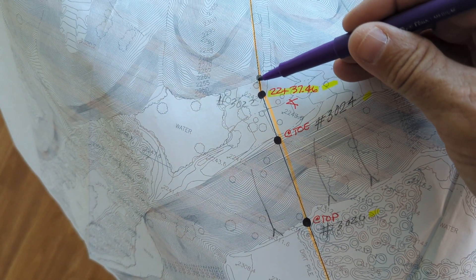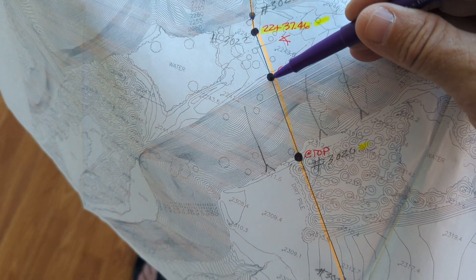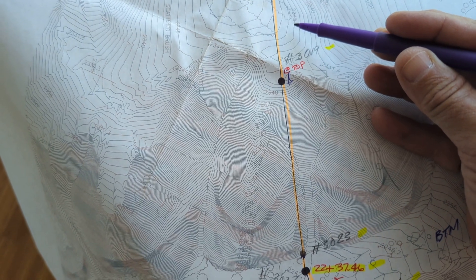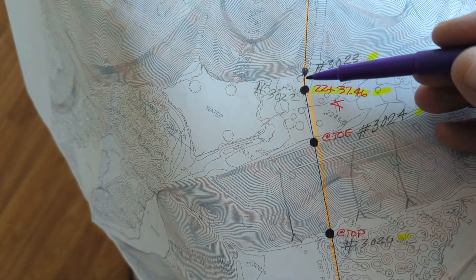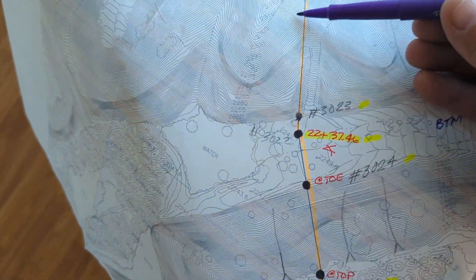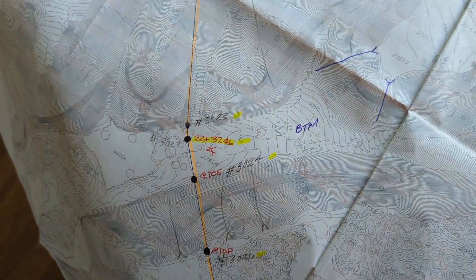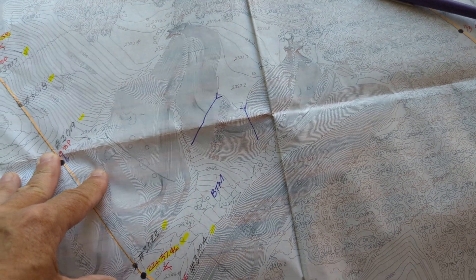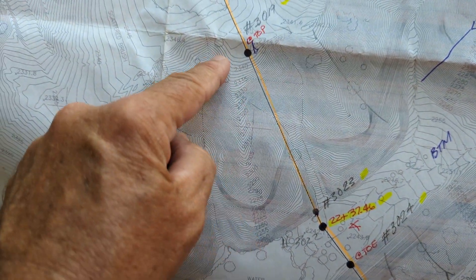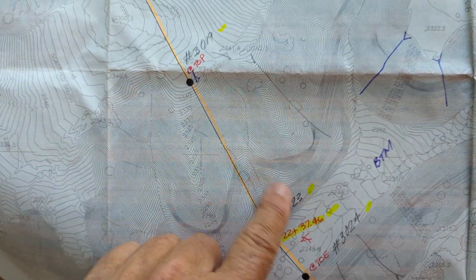We got as far to the top as possible and put a four-foot lath, then we walked all the way around into this valley here and put another lath - this was an angle point. Then we went as far to this vertical as possible and put another point. We doubled up the height of the lath to about six and a half to seven feet, so from each point you can see the adjacent one. We're not climbing a vertical just to set a point.